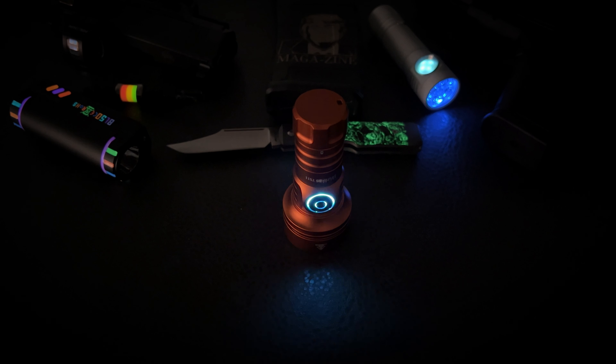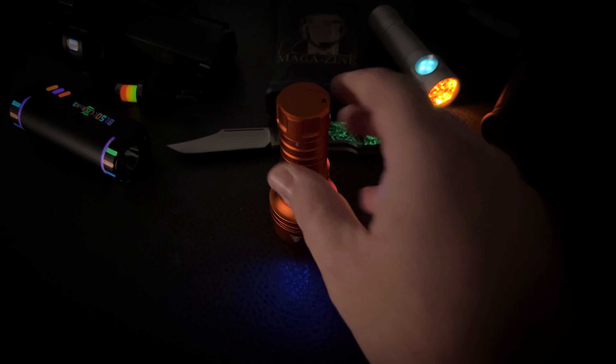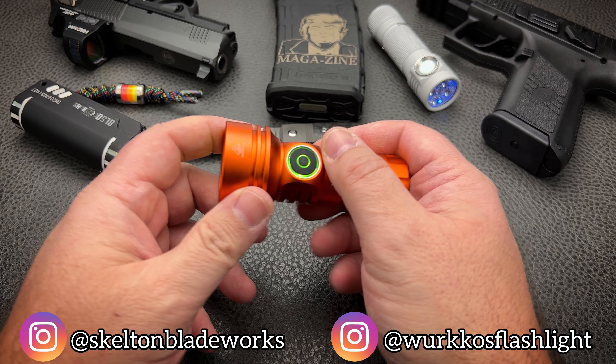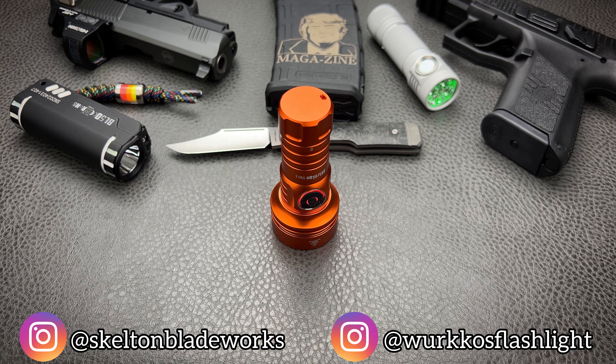Hey guys, welcome back to the channel. Jim here, and I'm excited to bring out to you another awesome flashlight review, this time from Workos. Now, for those unfamiliar with Workos, they are the sister company to Sofern, and I think you guys know by now how much I enjoy my Sofern lights. Absolutely love them. They've been nothing but high-quality, great performers, and extreme values.